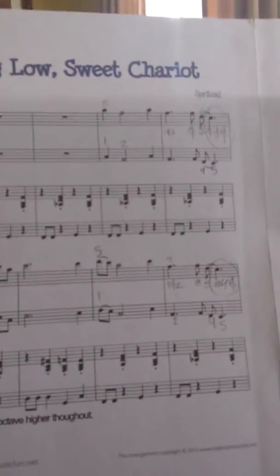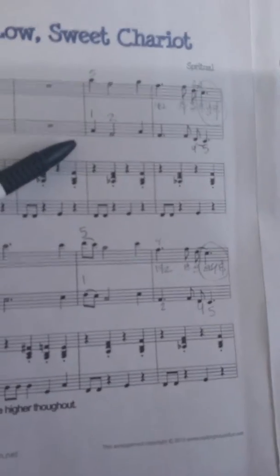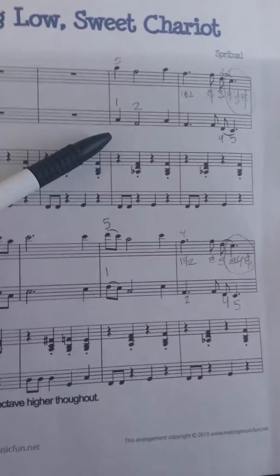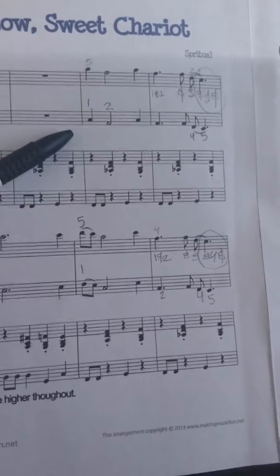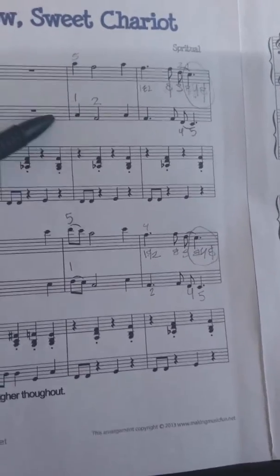We're doing Swing Low, Sweet Chariot. So I'm going to help you by naming the notes on the video. I know you're pretty good at naming your notes, and then maybe I can play it and you can copy it.